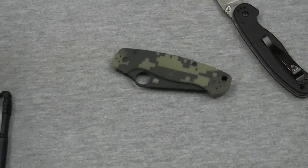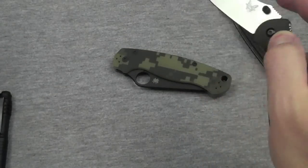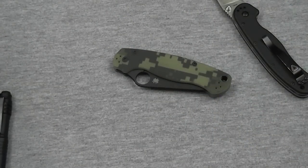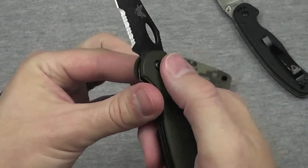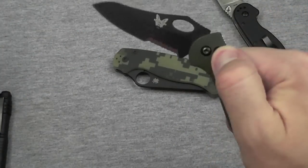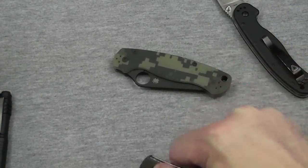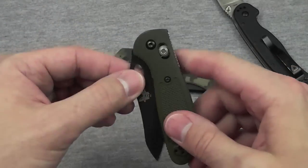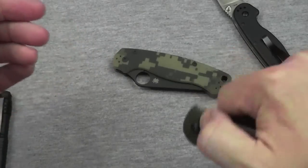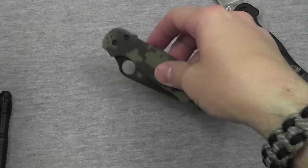That's one thing I love about the Mini Griptilian — let me show you that one. I love the axis lock: fingers out of the way, easily close it, easily open it, close, open, without actually touching the blade on the back or anywhere. It's just interacting with the lock and that gets it open and closed. I love it. And so I love that I can do that with the Paramilitary 2 too.